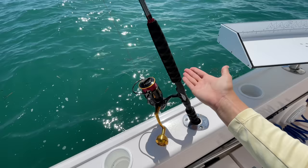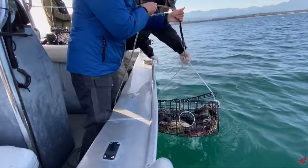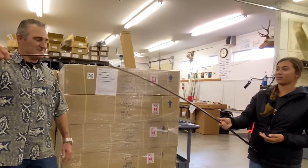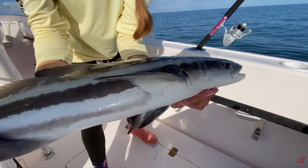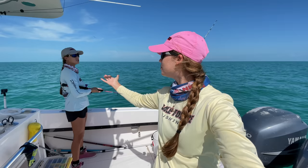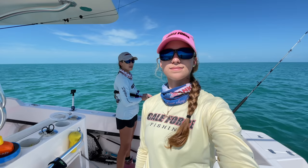This rod right here is what we're calling our do-it-all rod. You may remember those videos when we were in Washington going over the build process of fishing rods — we're obsessed with this blank. We were going to call it the do-it-all rod and we asked you guys for input on the name. It's a 15 to 30 pound spinner — your cobias, sharks, kingfish, offshore pitching at mahis — you could even troll with this. It's definitely a do-it-all rod in the 15 to 30 pound range.